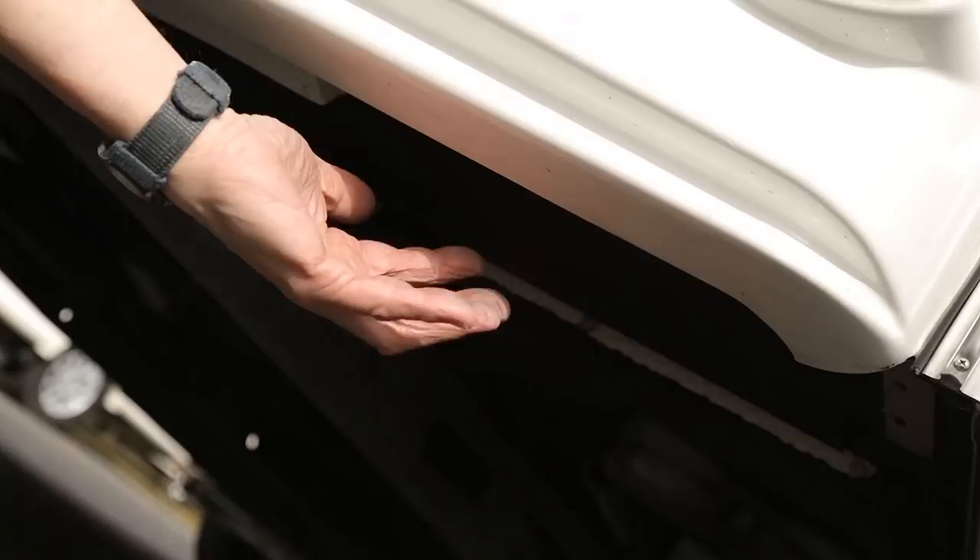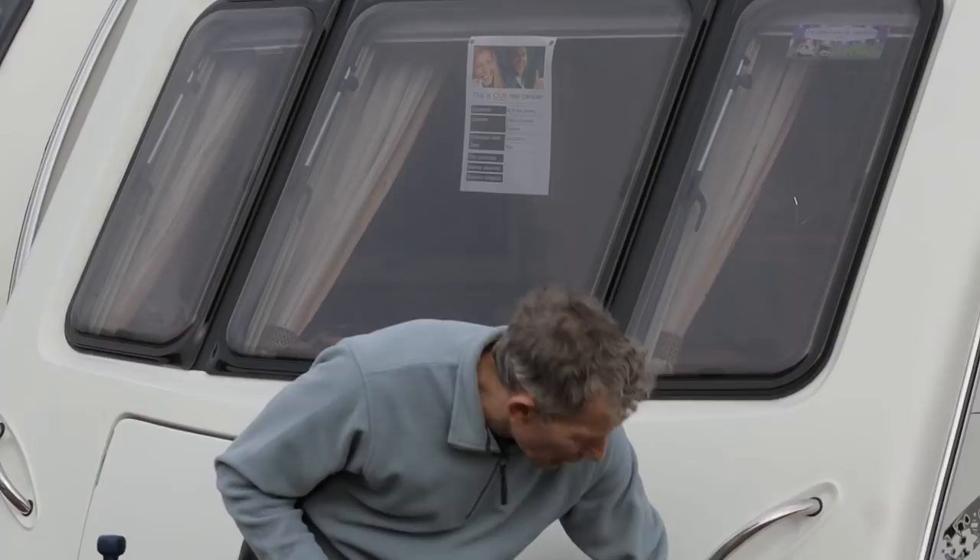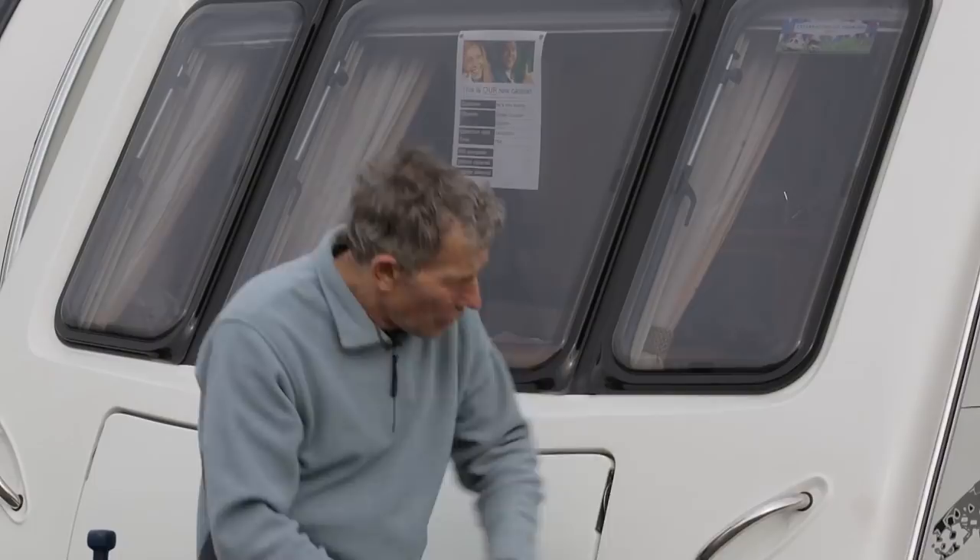We all have little accidents and mishaps, and if this was to get knocked and split, a good caravan repairer, a good car body shop repairer, or even a boat builder, could make a patch repair look very, very successful.